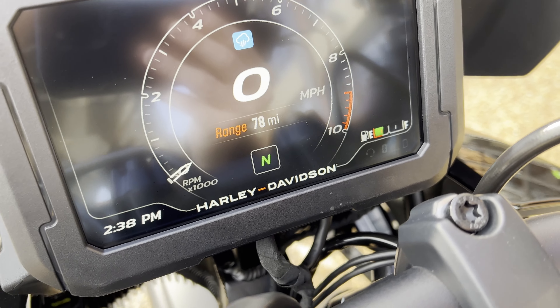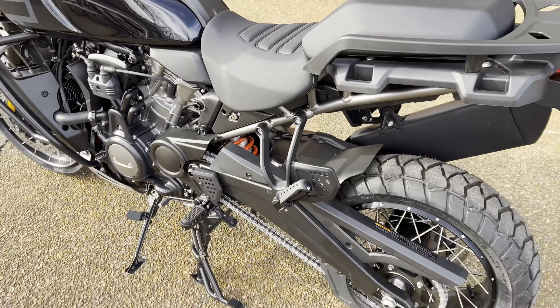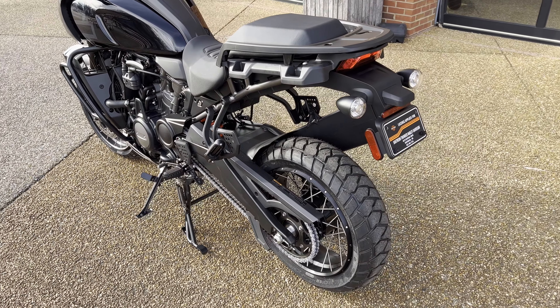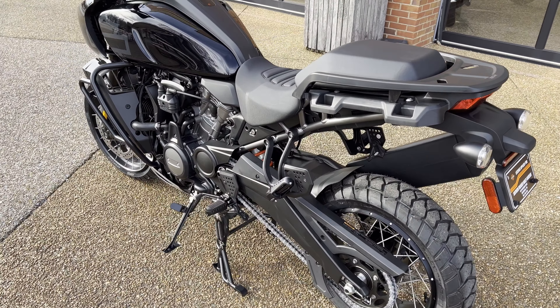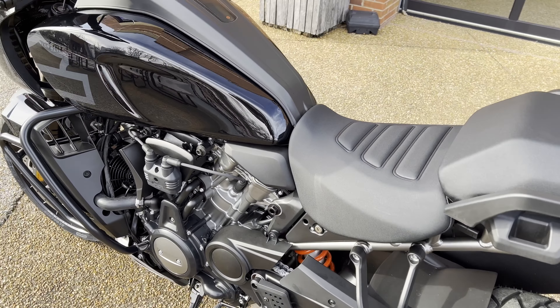The blinking light there is the electronic suspension control, which this bike has. What happens is when you come to a stop, the bike will lower itself down so you can firmly plant both feet on the ground, and then it'll raise back up when you get ready to go — which is really, really cool.